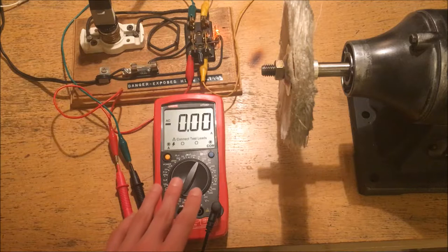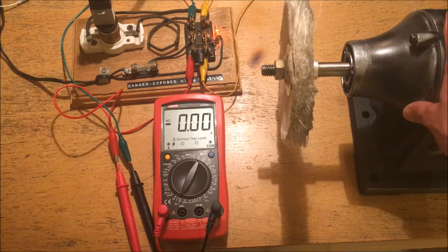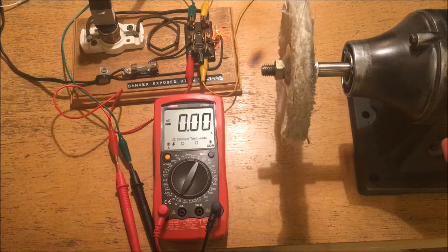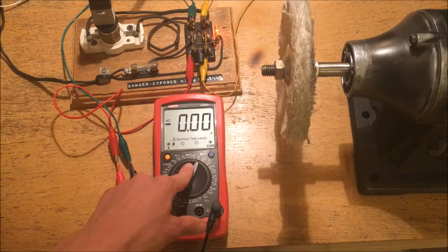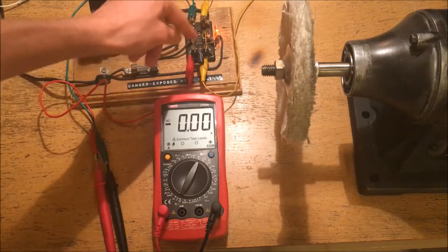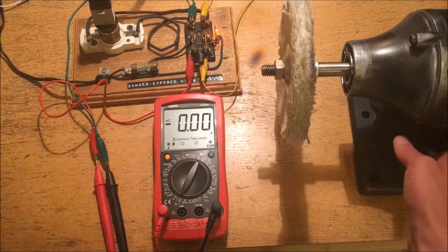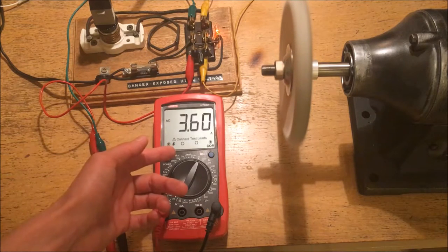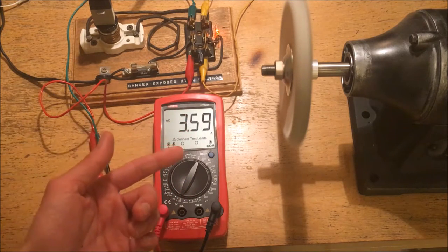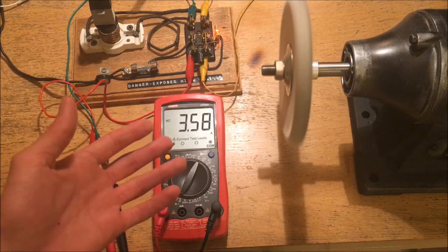What I'm going to show you in this first part is something that might not be intuitive. I'm going to be starting this induction motor — this is just a regular buffing wheel with a 3600 RPM induction motor — and I'm going to be measuring the amperage. I have this multimeter connected in series with the load. When I turn on the switch, the motor starts and the amperage goes up. Now, 3.6 amps is quite a lot. This motor is not under a lot of load; it's just spinning at its open load speed.